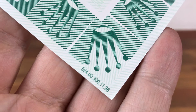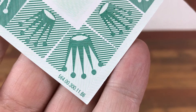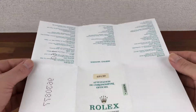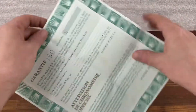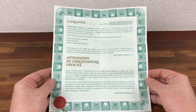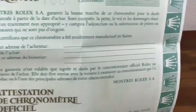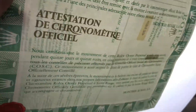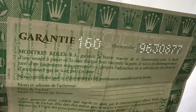The serial number shown is 5 6 4 0 0 3 0 0 1 1 8 6. Lots of papers like this are available, and this one is watermarked.